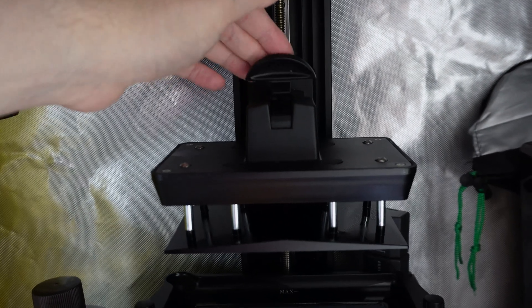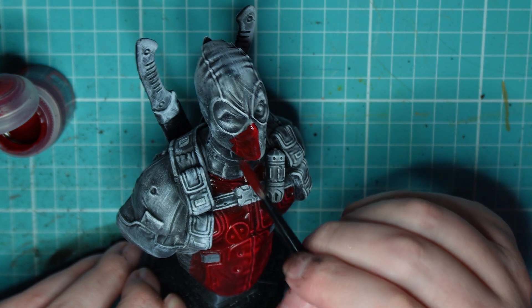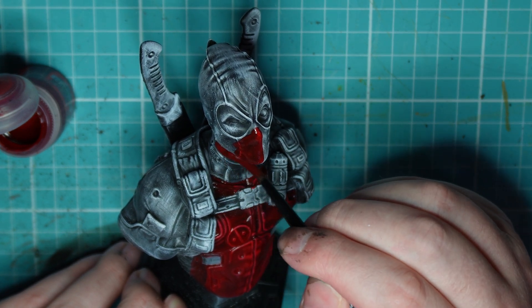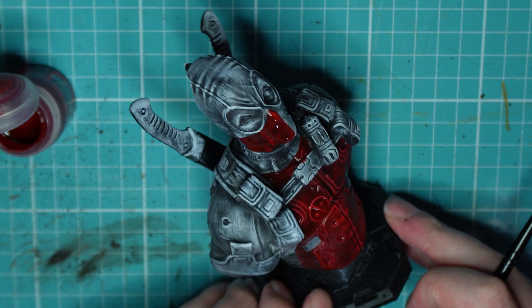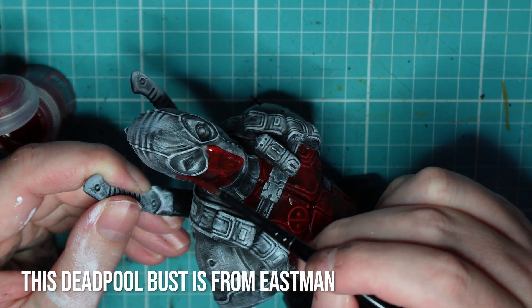Finally, the machine is quote-unquote self-leveling. I've watched some videos where people said it's not really self-leveling — that's just industry standard jargon and it's actually self-zeroing. But I don't care what it's called, because what it means is that it's not my problem. The machine handles it; I don't have to. That's perfect.